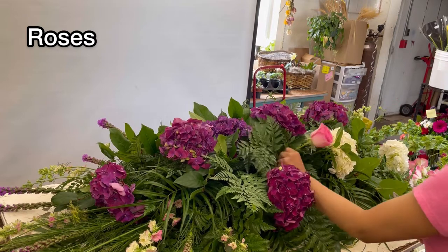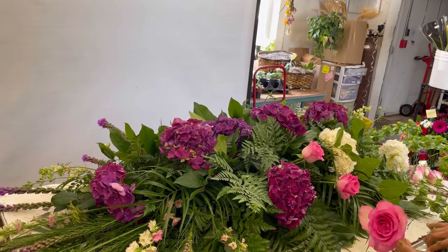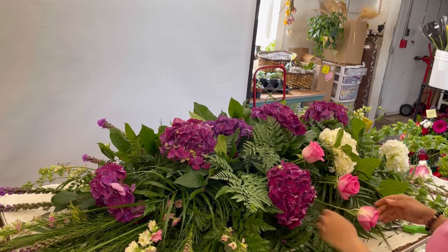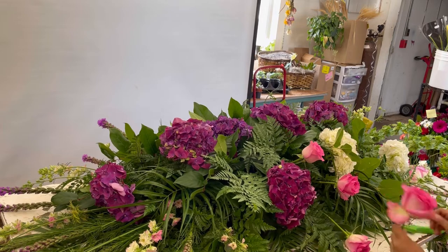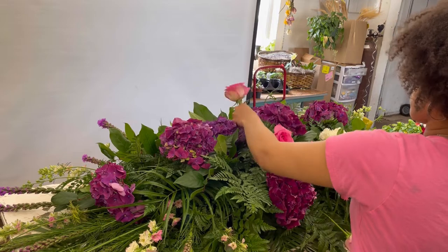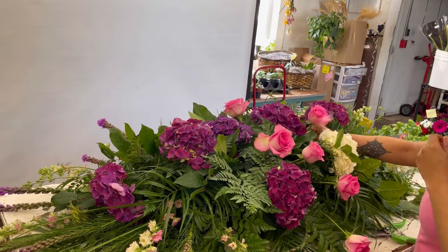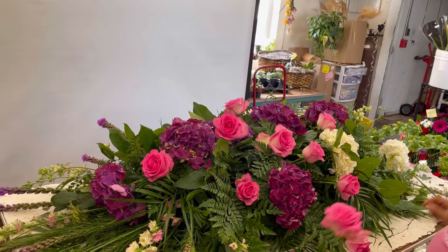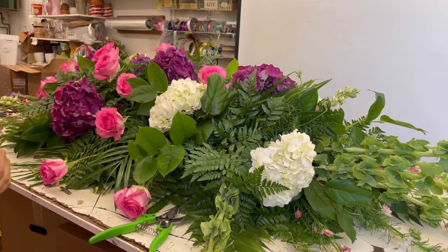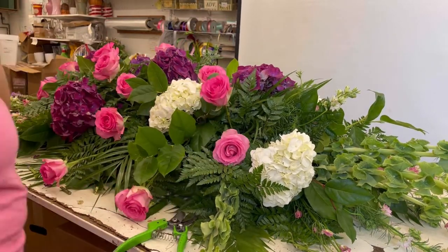Once I have the general shape of the casket, I then like to go in and add my focal flowers. Today I'm going to be working with these beautiful pink roses. When inserting into the foam, you want to make sure that every insert is your final insert — you don't want to move the stems around too much.